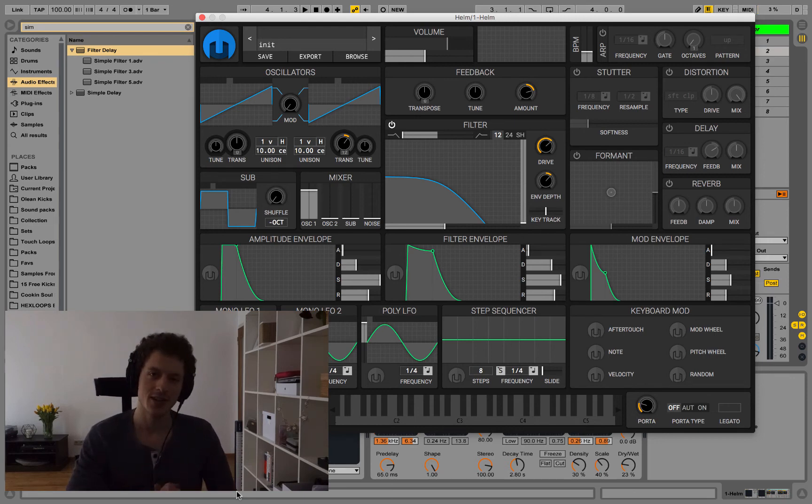Hey everyone, how's it going? My name is Olien and we're going to look at how to create a super nice, fat and wide synth bass sound.